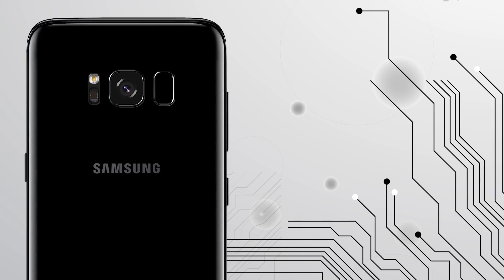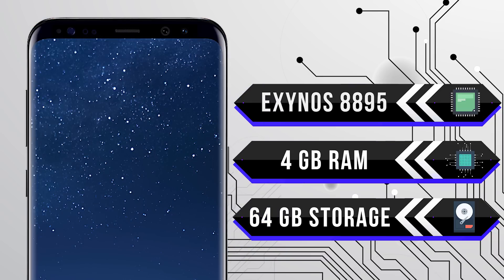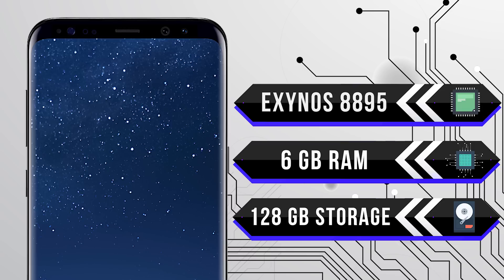So here are the specs on your normal Galaxy S8, which are definitely nothing to scoff at, but on this special Galaxy S8 Plus, Samsung took it to the next level, bumping the RAM up to 6GB and doubling the internal storage up to 128GB.